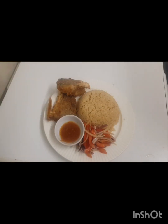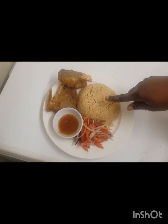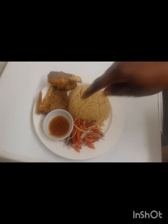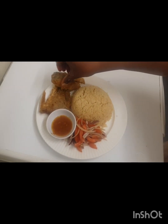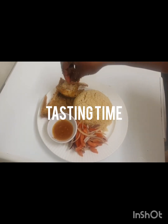So guys, this is it — this is our couscous with fish, with a bit of salad on the side and some chili. We're going to try it. Oh, it smells very nice!